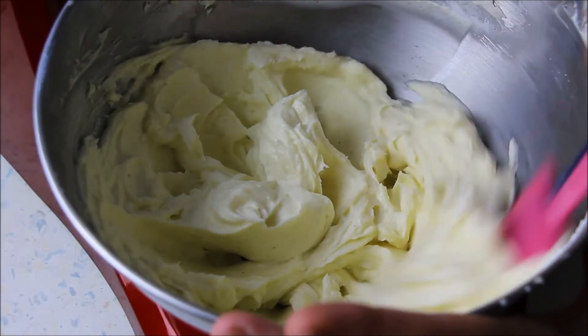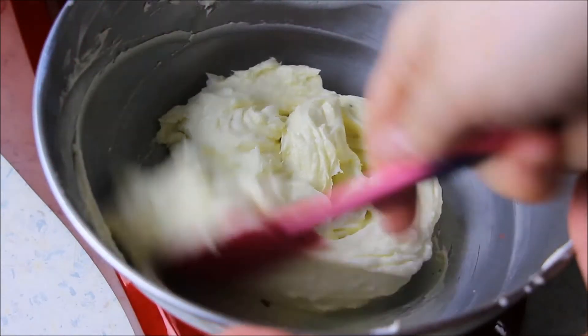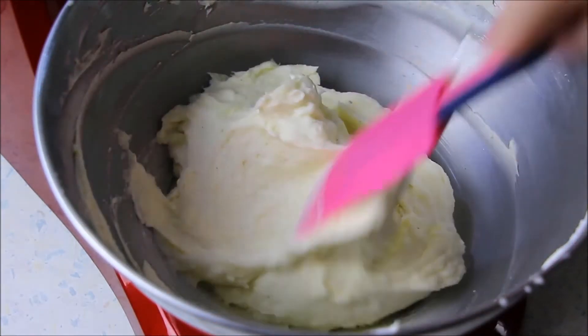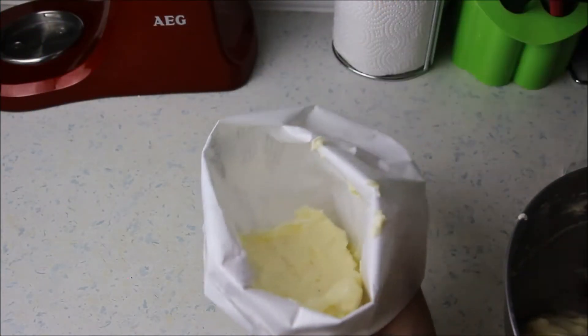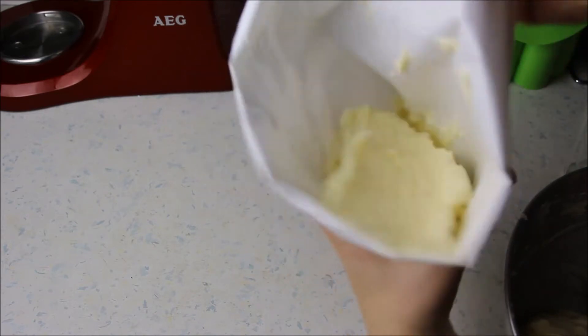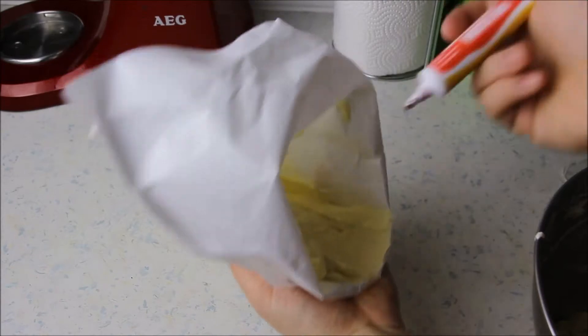Diese Creme könnt ihr jetzt nach Wunsch noch einfärben, oder ihr peppt den Geschmack mit etwas Fruchtpüree oder Marmelade auf. Die Creme kommt dann gleich in einen Spritzbeutel, weil sie sich in dieser Form leichter spritzen lässt. Ich habe übrigens auf der Innenseite meines Spritzbeutels mit etwas Lebensmittelfarbe einen Strich gezeichnet – das sieht dann später einfach schön aus.